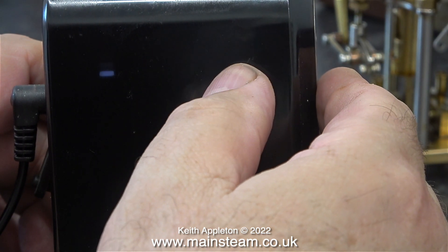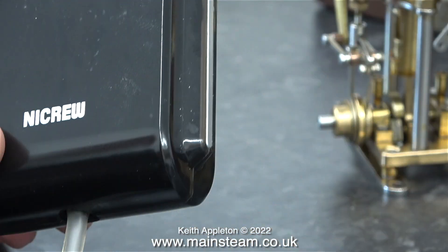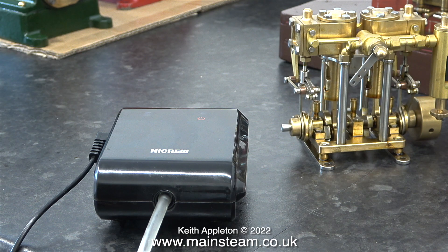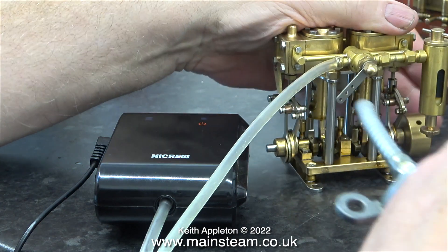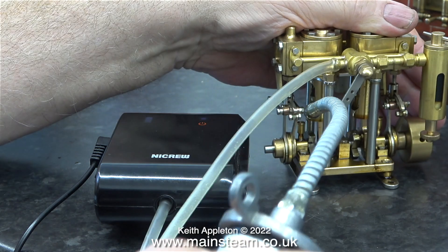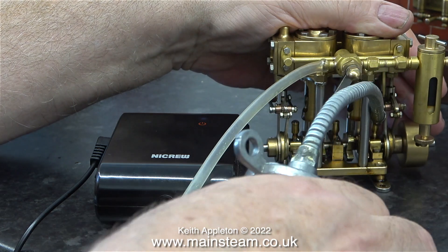Now I have some idea of the pressure requirements of these engines, I'm going to take a look at this aquarium pump. It's quite clever — it runs at different speeds and has a rechargeable battery built in, though I'm running it from an external battery. I have a feeling I'm going to need quite a lot of power to make this do anything. First thing to do is oil the engines — not thick steam oil, just ordinary steam engine lubricating oil.